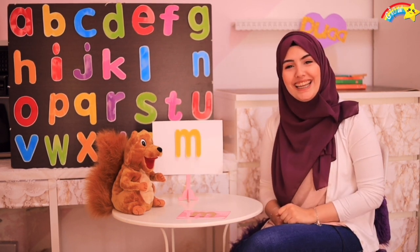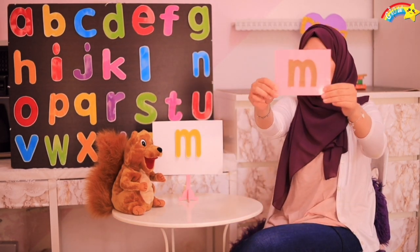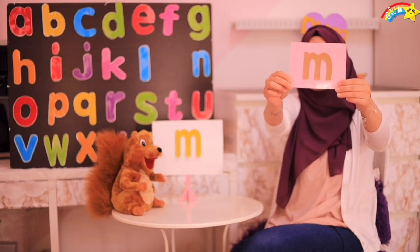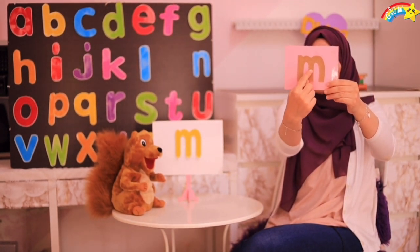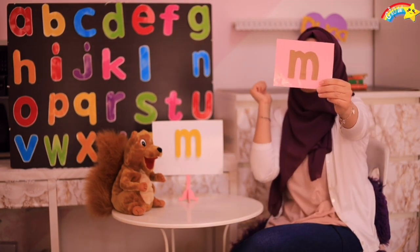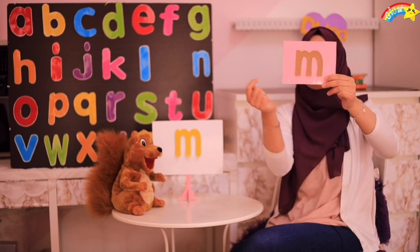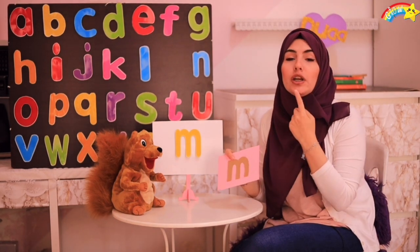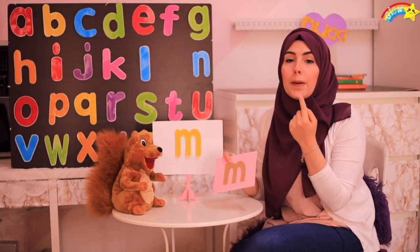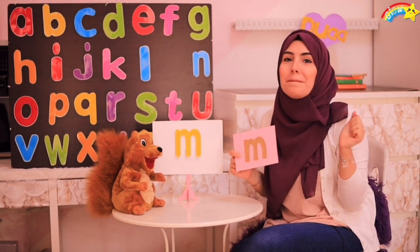Now let's go trace! Let's go trace M together! Like here, I have M. One more time! M! Look at my mouth! M! Now let's go write M together!